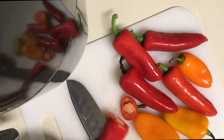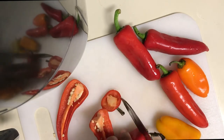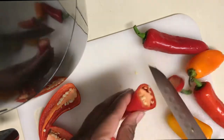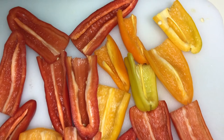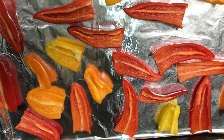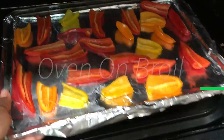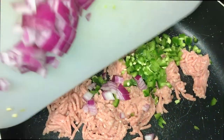I'm gonna go ahead and slice my peppers, cut off the top, slice it, and take all the seeds out. This is the result after I've taken all the seeds out. Now I'm gonna put them on a pan and place them in the oven on broil. You don't want to just cook them in the oven because they'll get soft — you want them to stay crispy.